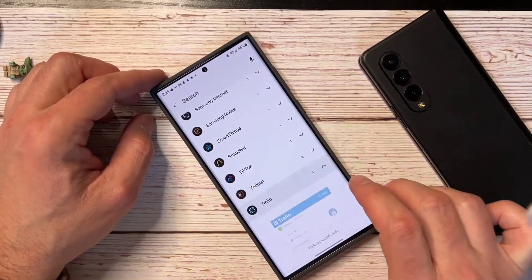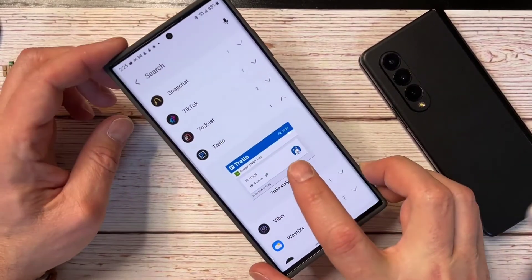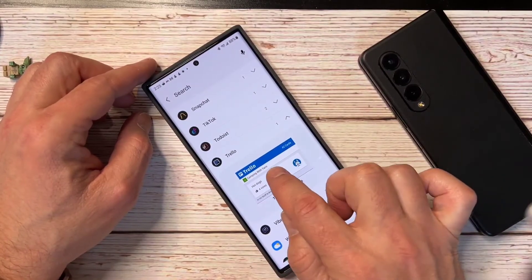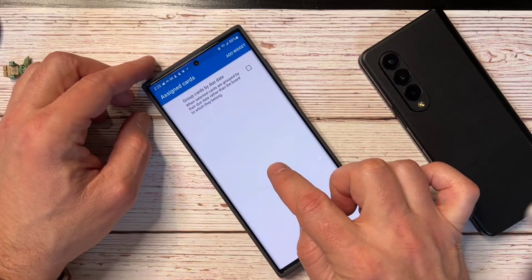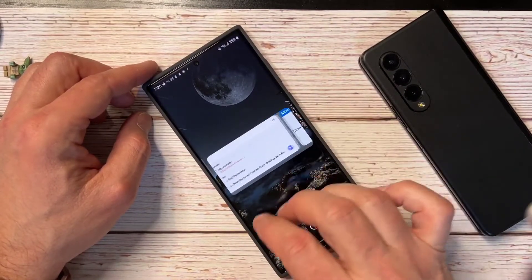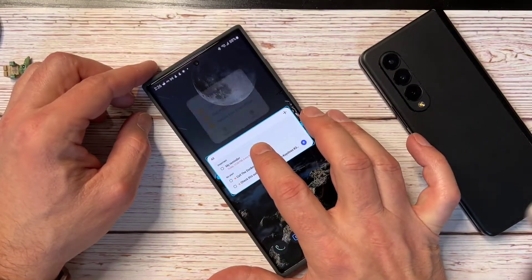Let's pull up Trello. What's nice is it only shows you the one widget that is that size. Trello has more than one widget, but it's only going to show which one is going to be that size. So we just hit add widget, and now there it is. Now you have that widget on there. It's totally cool.